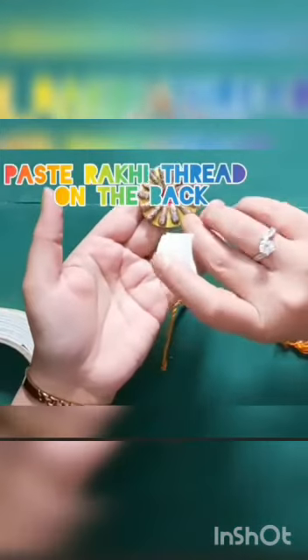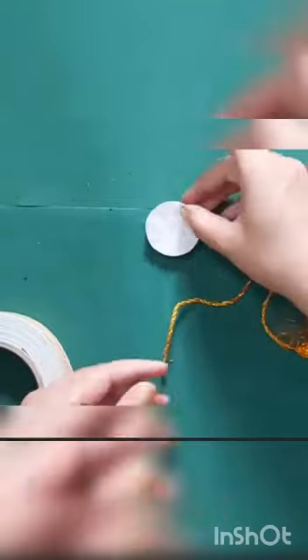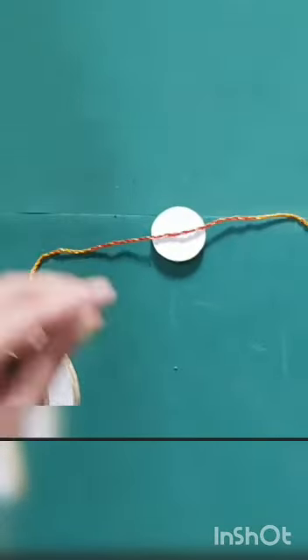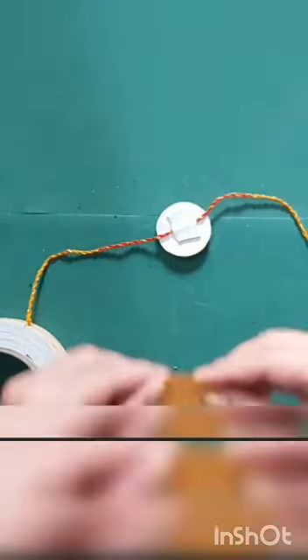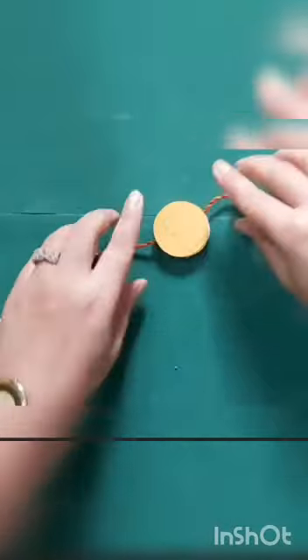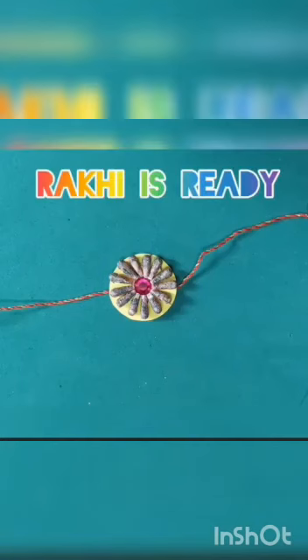Paste the rakhi thread on the back. Here I use dual tape, but you can use fevicol also. See, the beautiful rakhi is ready.